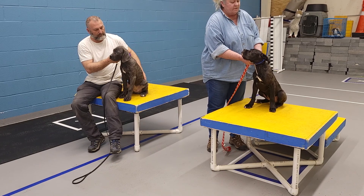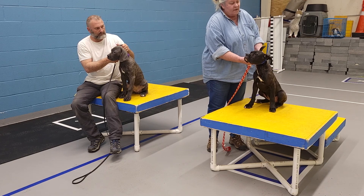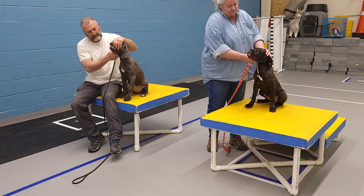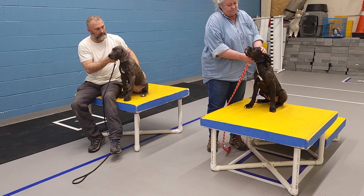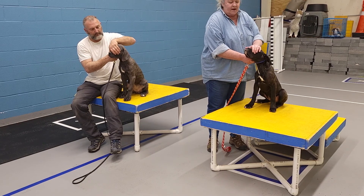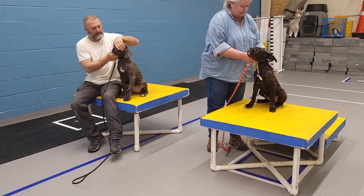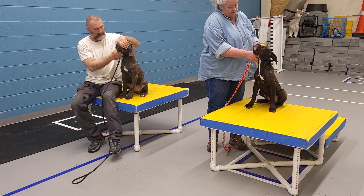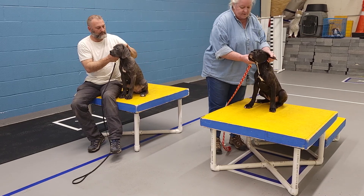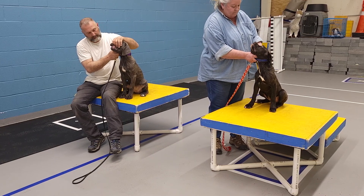If you notice, I have a grip on the collar. My hands are coming from underneath, and I have a corner of her flesh from the corner of her eye to the corner of her ear. All I'm doing is covering the eyes and stroking her — covering the eyes and stroking her. Look at those dirty ears. Lift those lips.